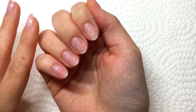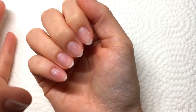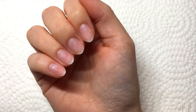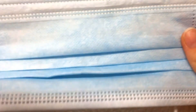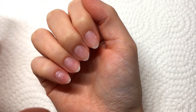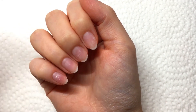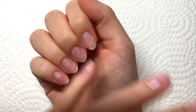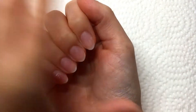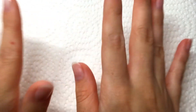Before we get into application, I want to talk about one more thing. When you are doing any sort of filing on your nails — whether shaping or prepping your nail beds — always wear a mask. You can wear just a regular disposable mask like this. You want to wear a mask when filing because the dust gets absolutely everywhere and you don't want that stuff in your lungs. You'll sneeze a lot or just feel yucky because it's all up in your system.